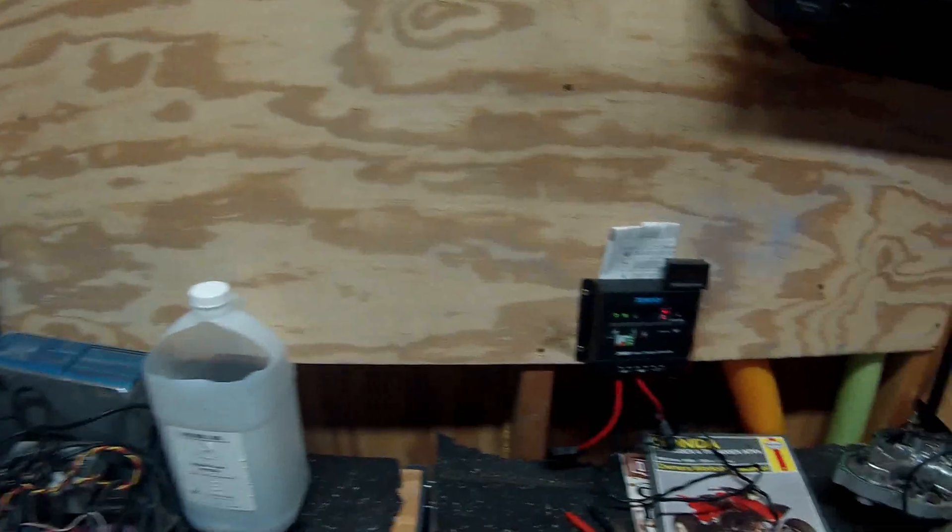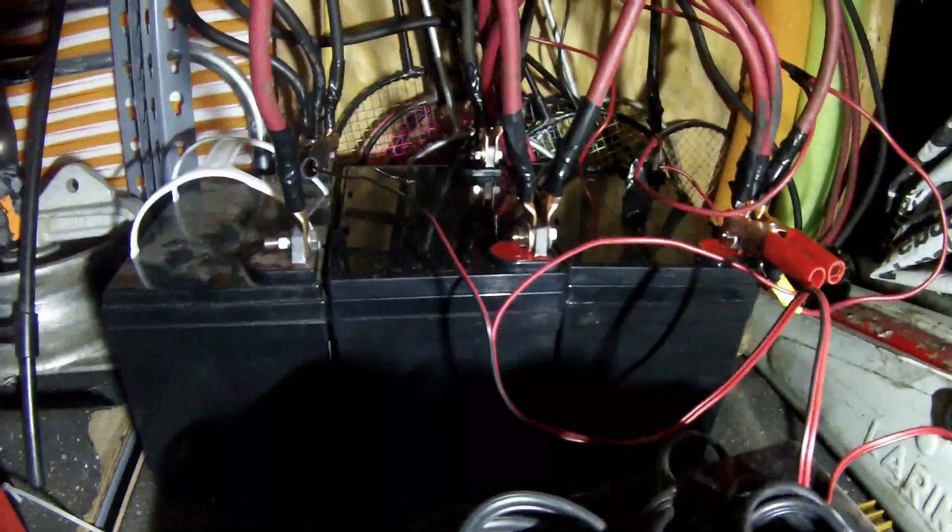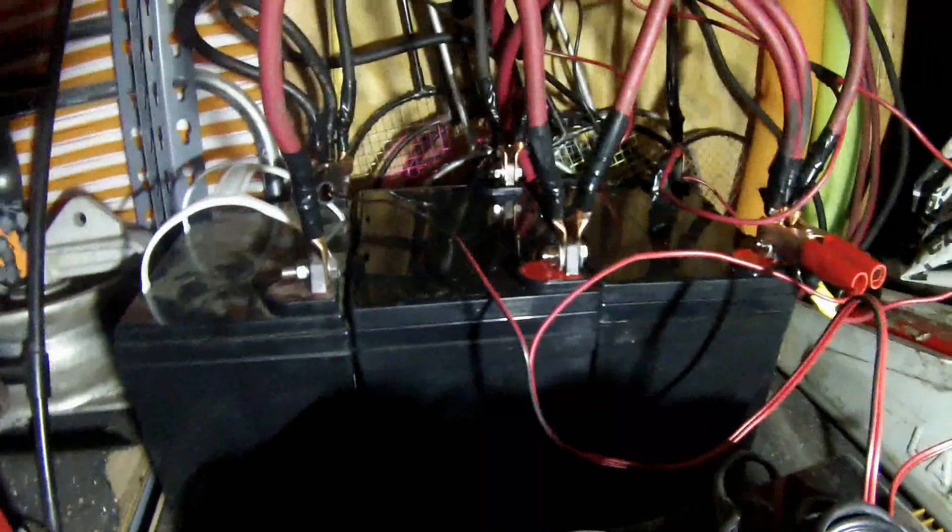I've got three batteries back here, with a little battery lifesaver on it, and they're just clamped on for right now. Three Chrome 35 amp hour batteries, all wired in parallel — little 12 volt system. So 105 amp hours total. It does pretty good.